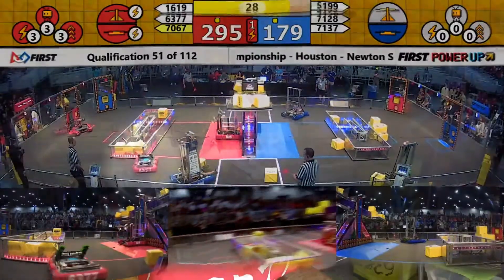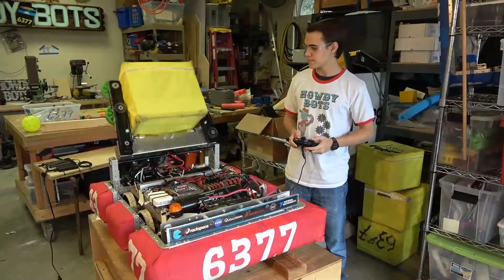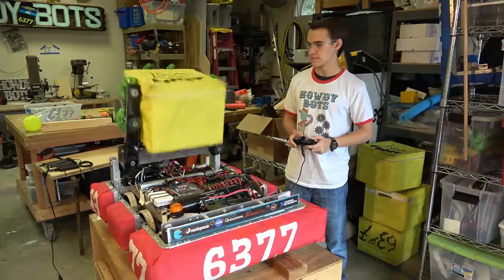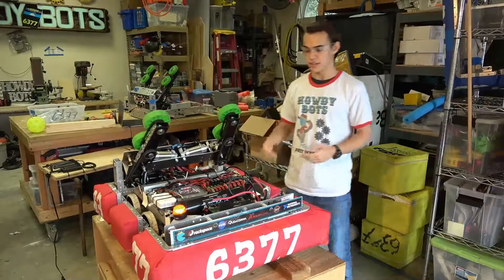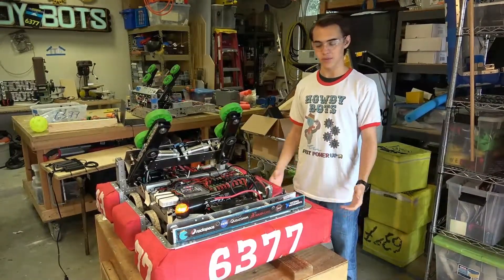But what does that all look like? As you can see, it shoots cubes quite a ways, and it's quite powerful.